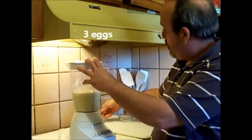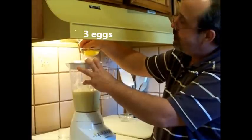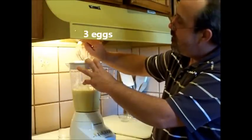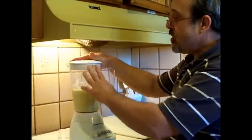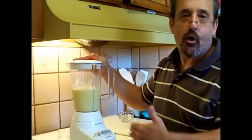One, two, and three. Just let this blend for a couple of minutes — not very long, just enough to incorporate them in.